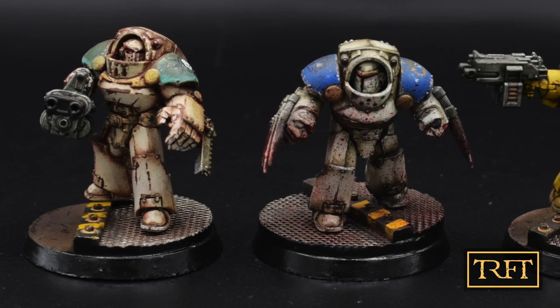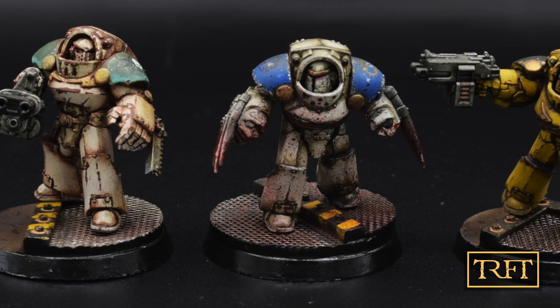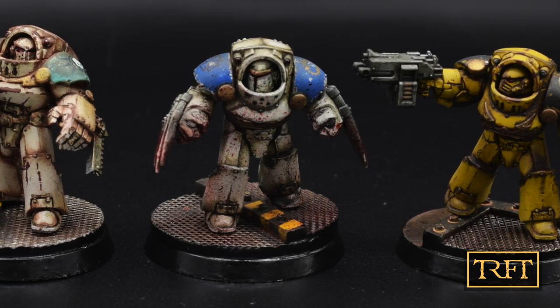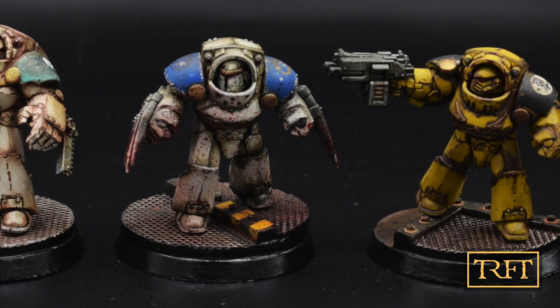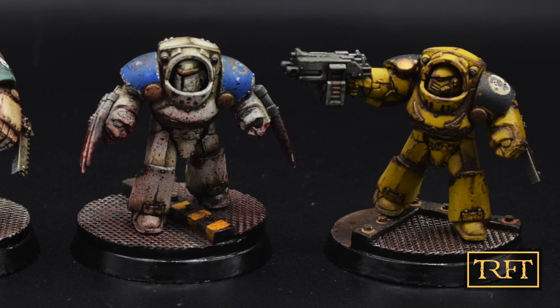Hello everyone, what's up? In this video I'm going to show you how I apply chipping and scratches to these three legion terminators — not with sponging or a brush, but by using chipping fluid. So if you're looking for the most realistic way to apply battle damage to your space marines, this video is for you.